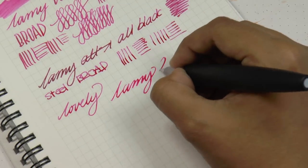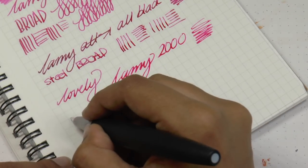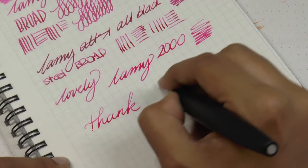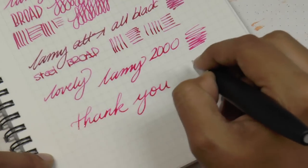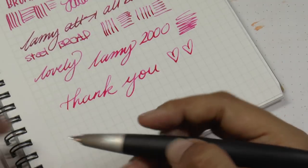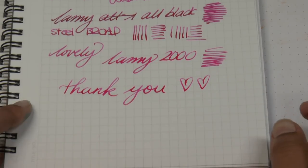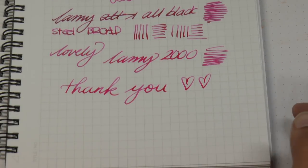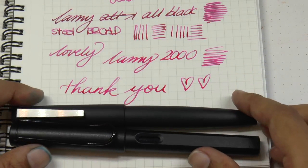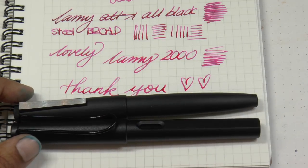That's it for the first impression of the Lamy 2000. The gold nib is much smoother than the steel one — you can actually hear the difference. Thank you all so much for joining me. If you found this useful or enjoyed it, please like, subscribe, and share. You can find me on Facebook, Twitter, Instagram, and Patreon as Gourmet Pens. Check out Lamy Canada — I'll link to them below. Thank you so much for watching, see you next time!